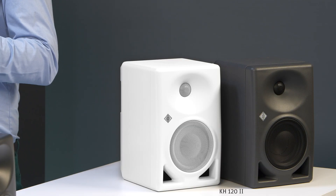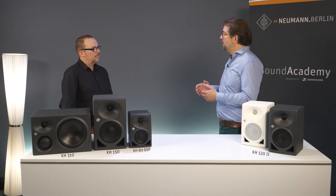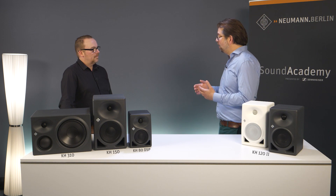Quite frankly, when I was listening to the first prototypes of that new speaker, I was quite amazed and blown away by how much of an improvement this new KH-122 is over the original KH-120A.